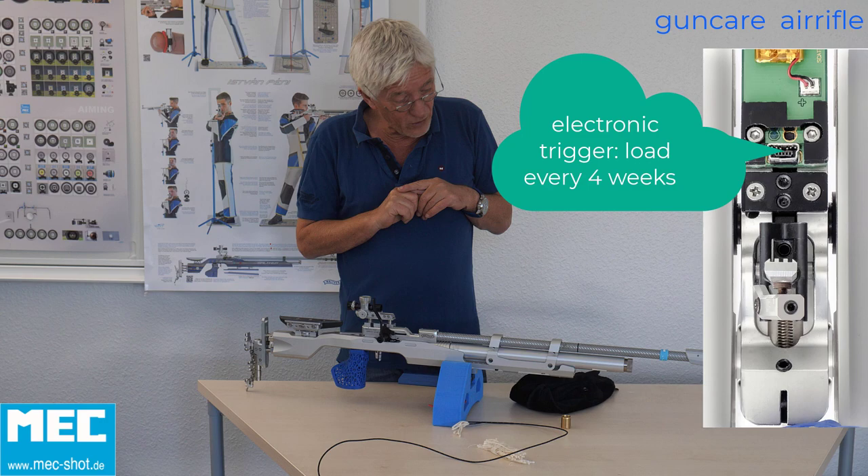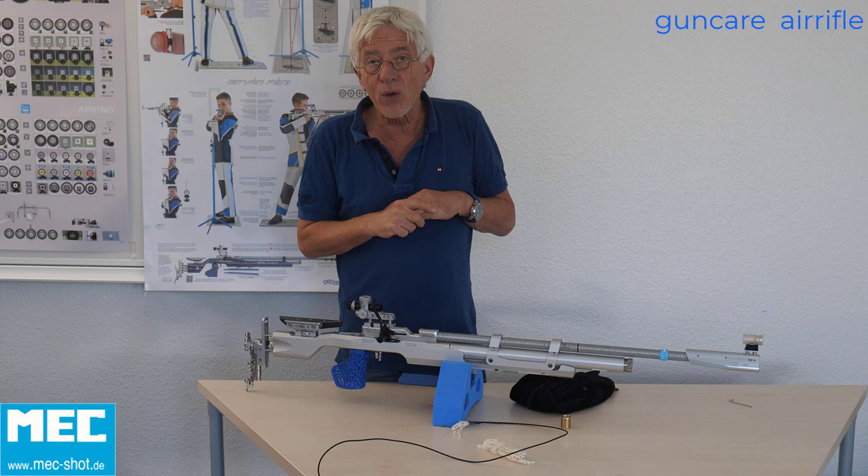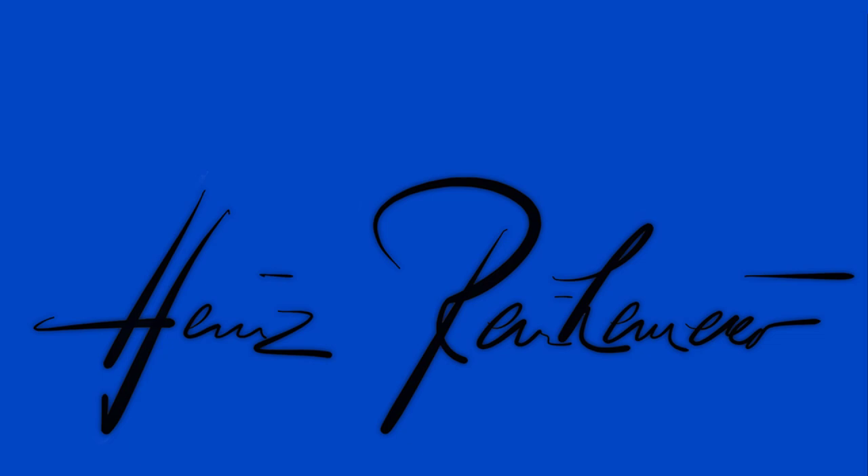We already said: every 500 shots, use four or five strings. This is all you have to do for your air rifle. Thank you very much.